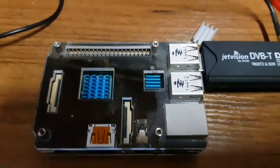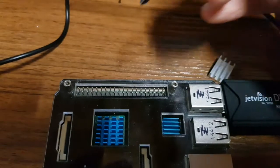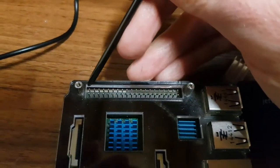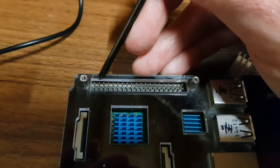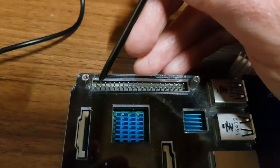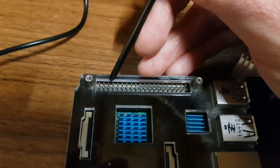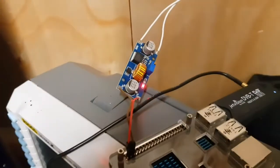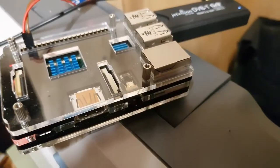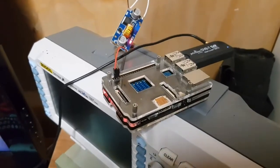Raspberry Pi — this one's in the case. These GPIO pins — if you Google 'Raspberry Pi GPIO pins' you'll find a pinout. It goes 5 volts, 5 volts, ground. So we're going to put our power on any one of these first two pins and ground on the third pin. It's 5 volts, 5 volts, ground. That's powered and that's running. All I've got to do now is get an ethernet cable from here to the router, and my flight tracker is now running.